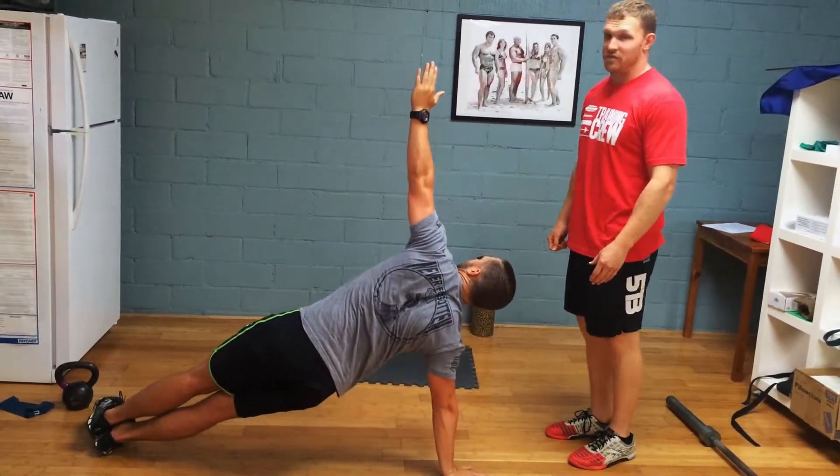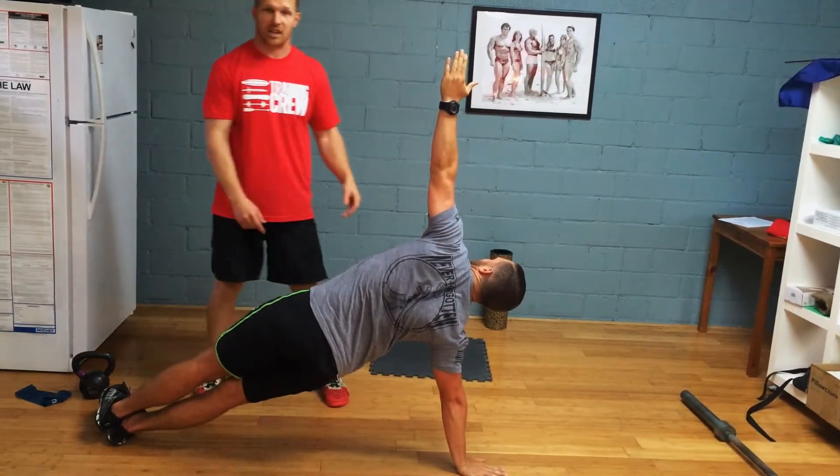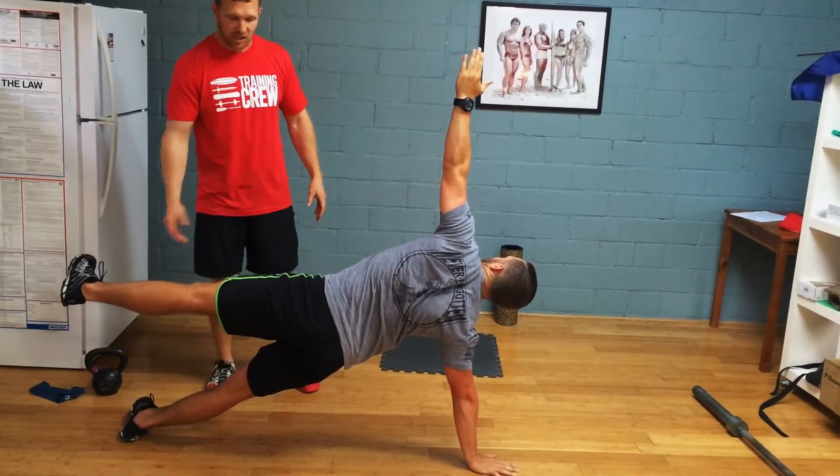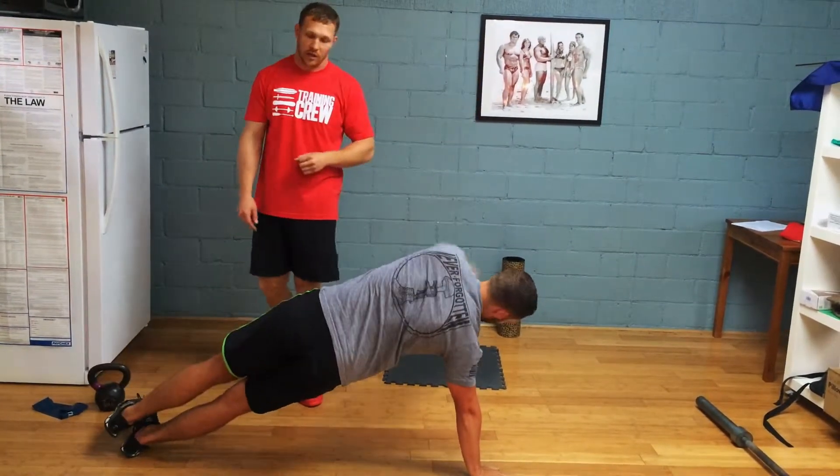The final progression, which is very difficult, is Travis keeping his arm driving up and going into a starfish position, where he actually lifts his top leg up. Each position, you're going to hold for 10 seconds. Then come back down to the plank.